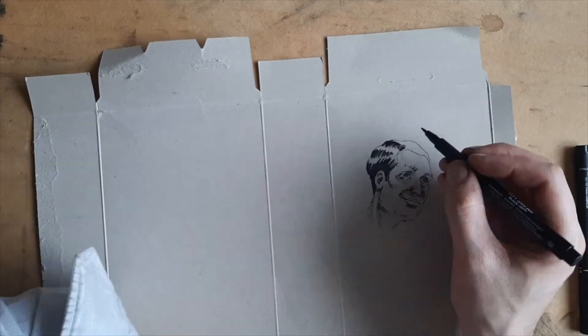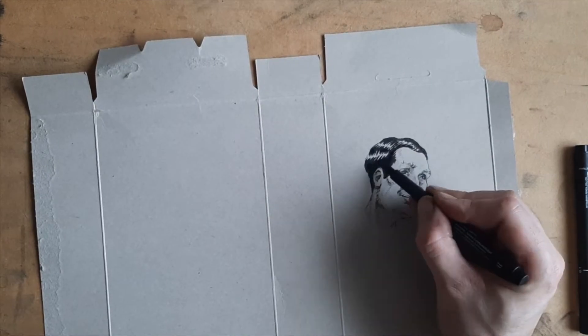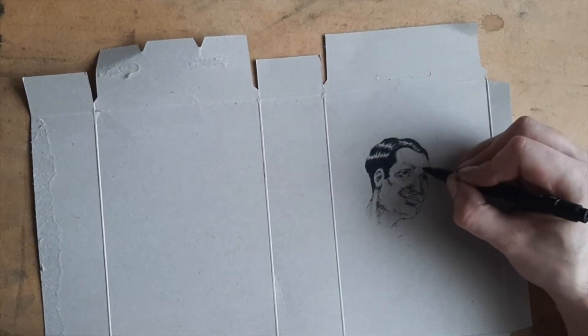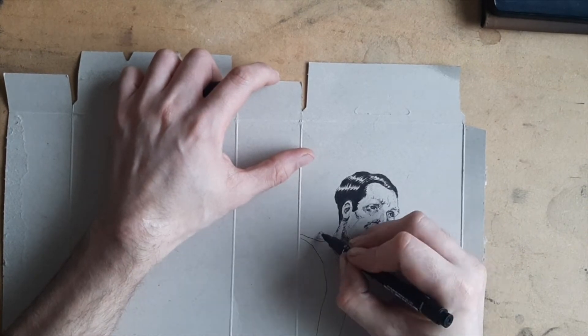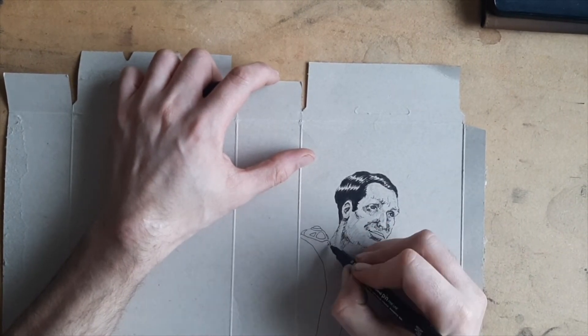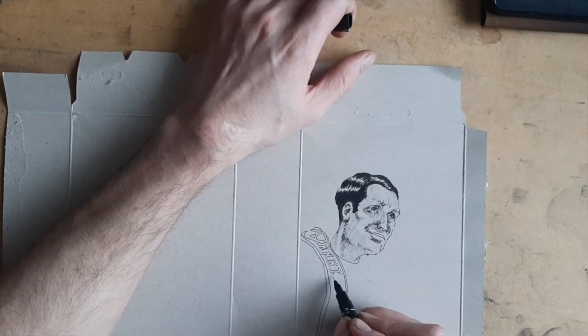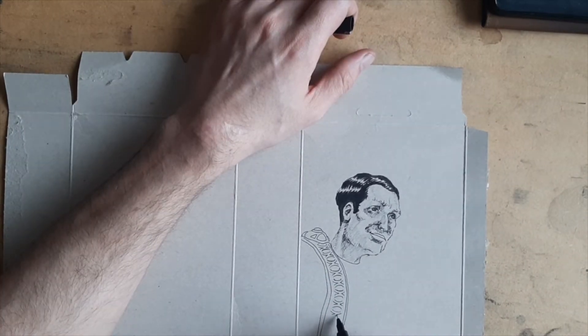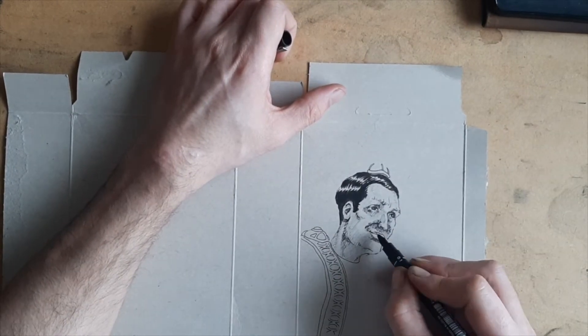As soon as you decide where the light is coming from, you can build a lot of details into the character a lot easier because you've already started to consider where the light source is. For this character I decided it would be in the top right, and although the shading on the face isn't that heavy yet, the more I continue the more I base it off the first part of the shading I've done.